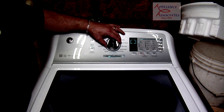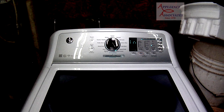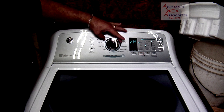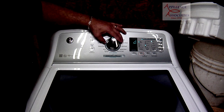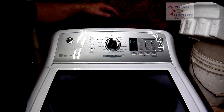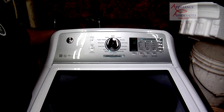You can just turn the knob — now we're pumping out. You can turn to the next cycle that you want to use. Today we're going to do the sanitize with Oxy. We don't have the chemicals, but we're just going to run through that cycle. That'll be the next video.